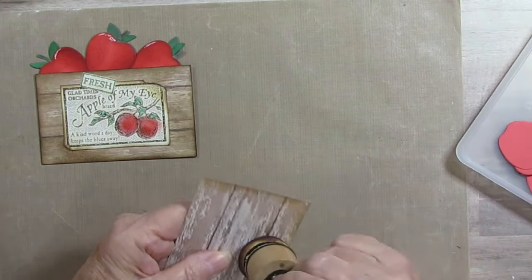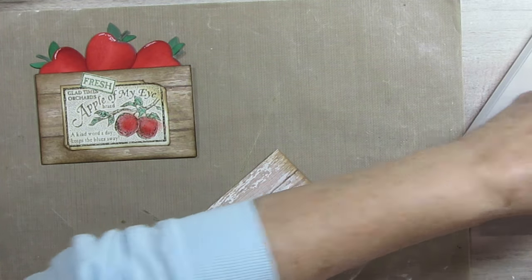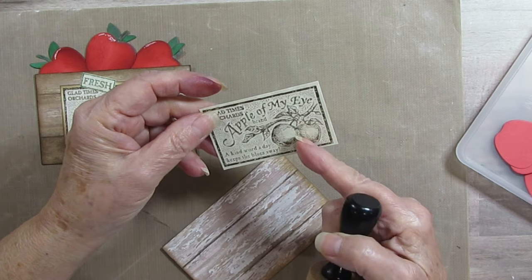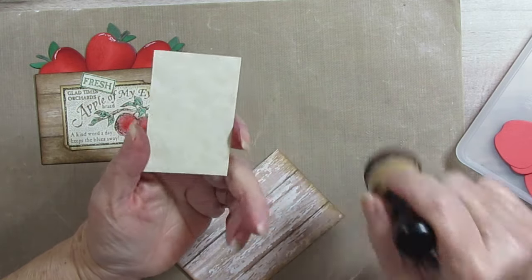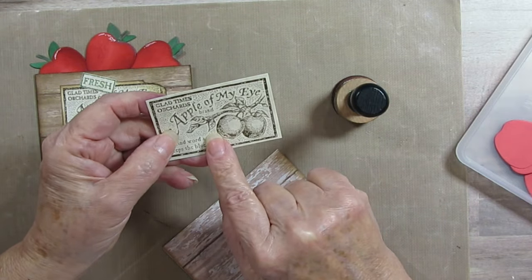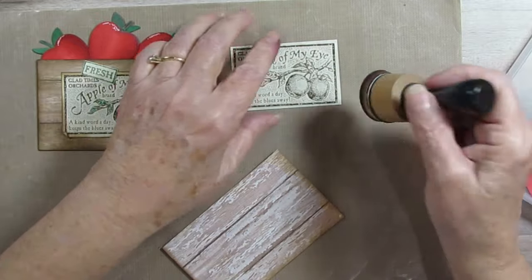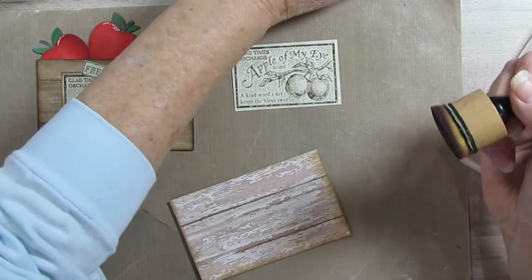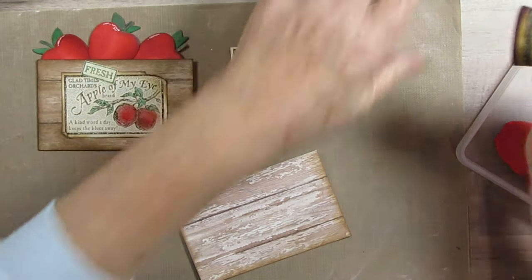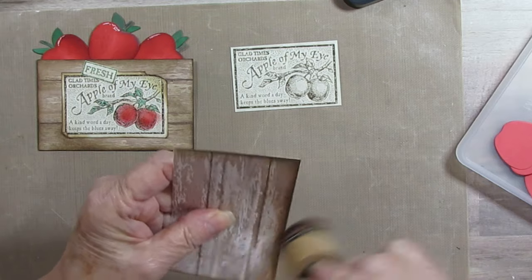I started out by trying to stamp this with black soot. I did not like that. So I tried ground espresso and I'm doing it on this parchment. I used to do my cards in that and I love the ground espresso on parchment because to me it looks like the real thing. I'm also using that on my crate. I want it darker — I tried the walnut stain but I really, really loved this.